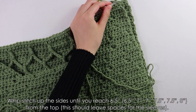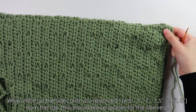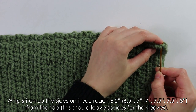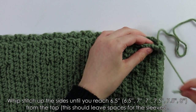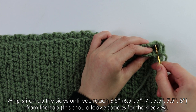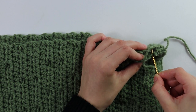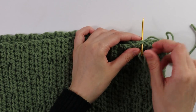Grab a ruler and go up until you reach six and a half inches. To whip stitch, turn your work to the side: insert the needle into the back loop of the front panel, then into the back loop of the back panel, and pull it straight through. Keep doing this all the way up both sides.